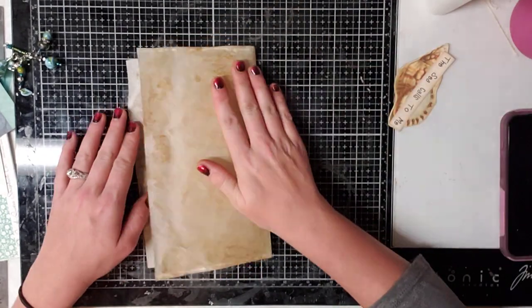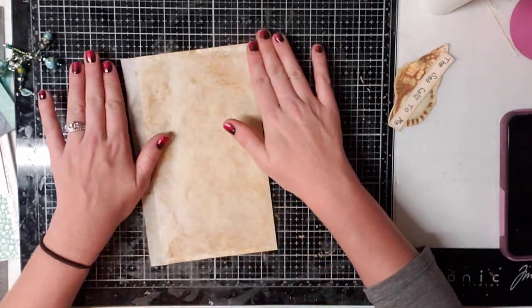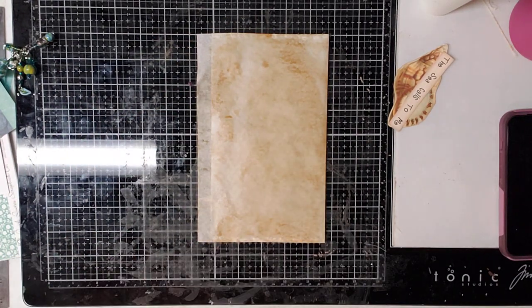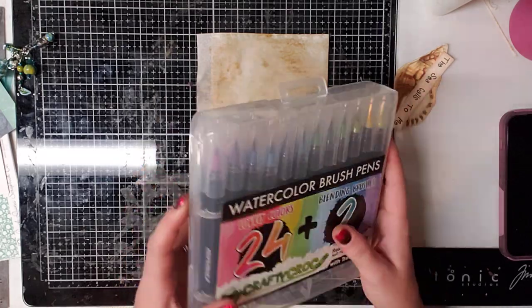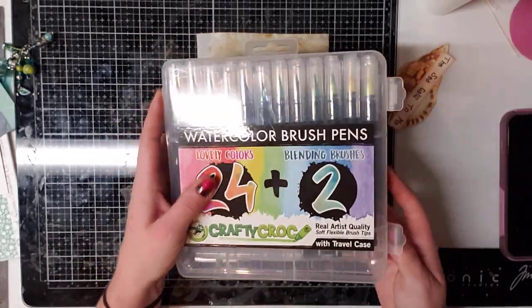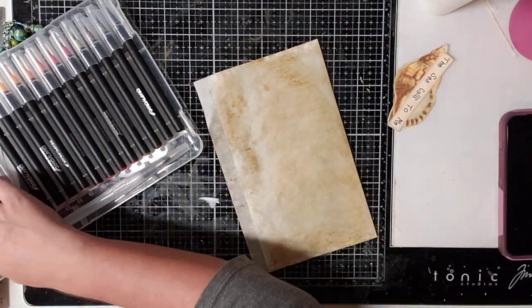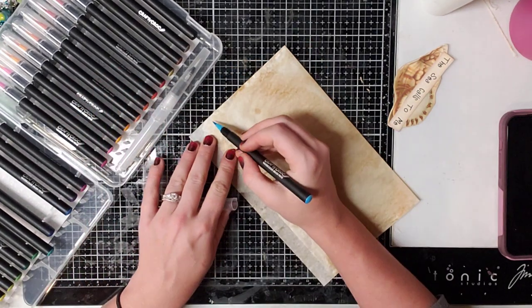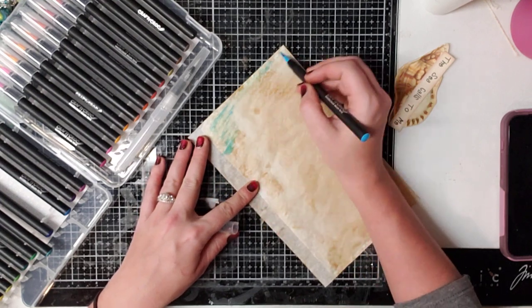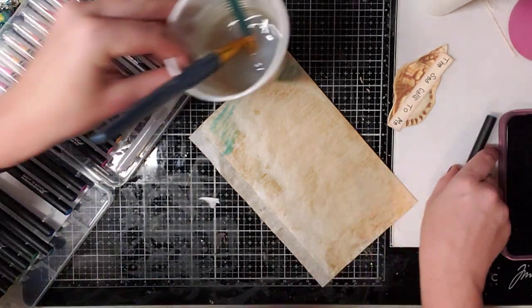Next, grab your watercolor pencils or watercolor brush pens. I don't remember where I bought them — probably Amazon, pretty cheap. They're watercolor brush pens. You're also going to need a spray bottle so you can color these any color you want, and a paintbrush and some water.